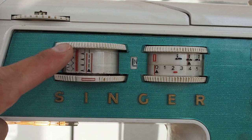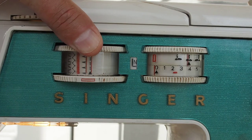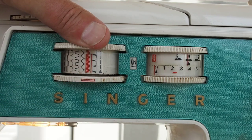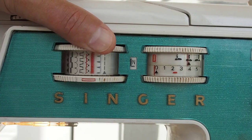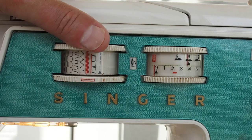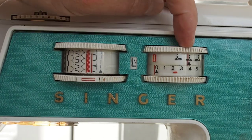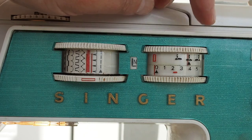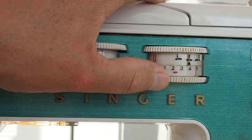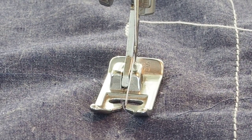To sew a zigzag, first set the touch selector dial to zigzag — push it in and turn the knob until it lines up between the two red lines. Make sure the needle is out of the fabric when selecting different stitches, as the needle can move across and you don't want to strain or bend it. Generally position the needle in the center and set the width to whatever you want — let's go for the widest width on the zigzag setting.